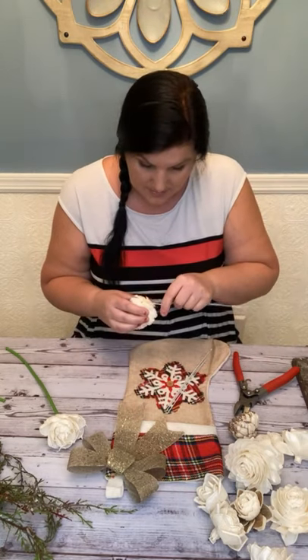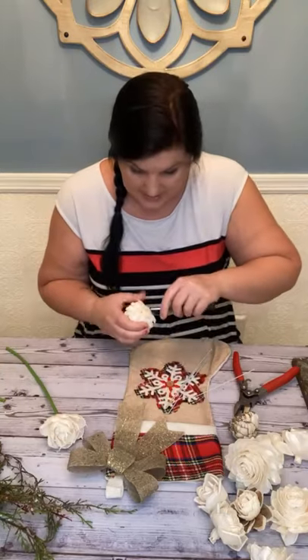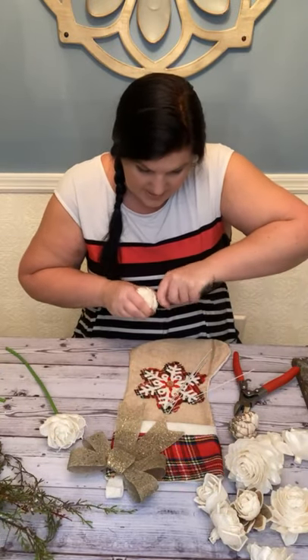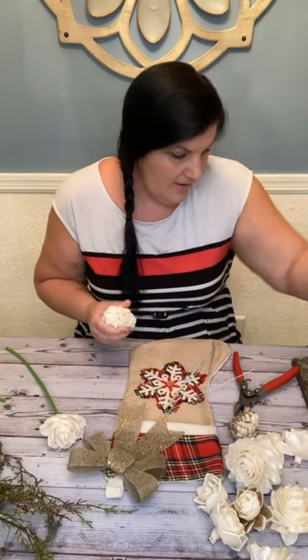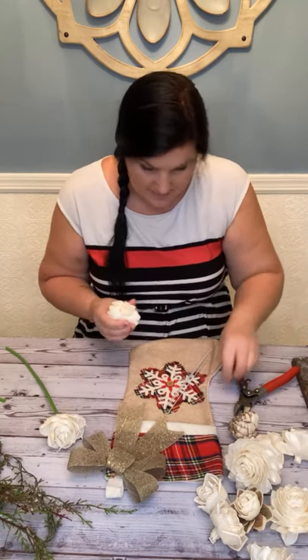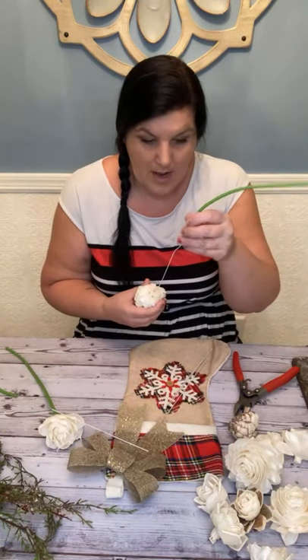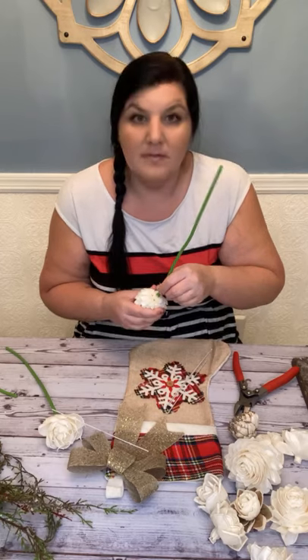I've never had a sola flower bite me so much. I need to start a little hole on this one and then re-blob it. Re-blob, then my wire.